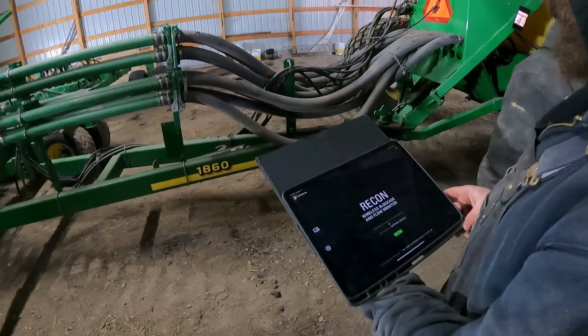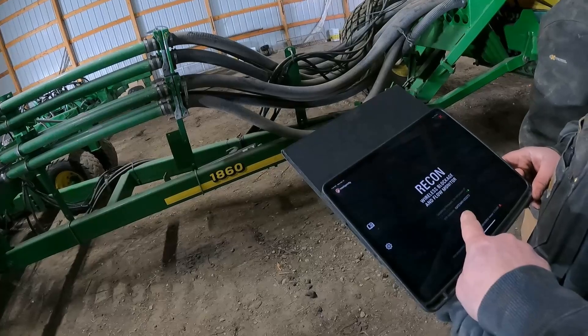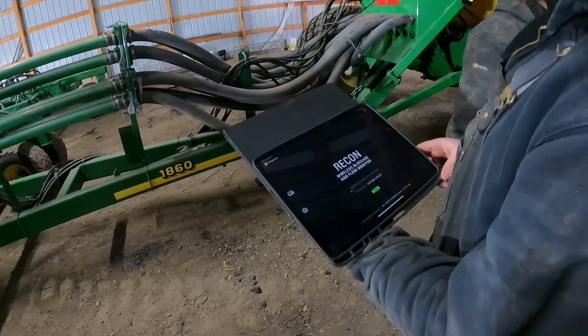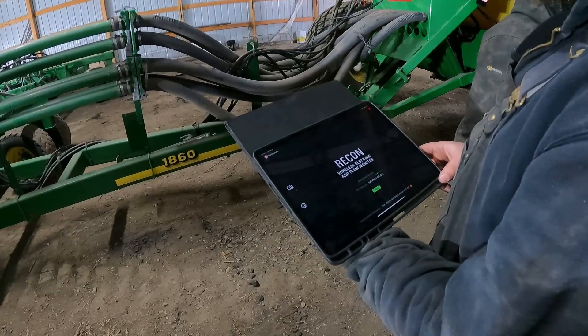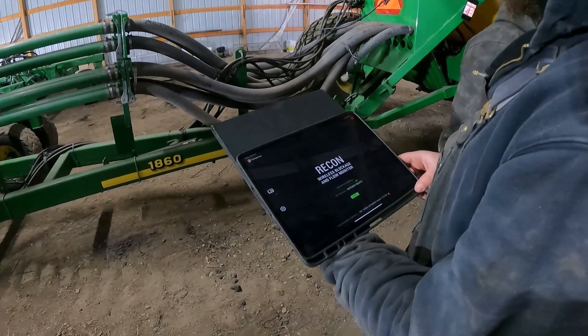This is what it should look like when it's configuring the gateway. You can see it says 'gateway,' and when we're done it's going to disconnect from it. We're going to be looking for IAS blockage as the Wi-Fi network.